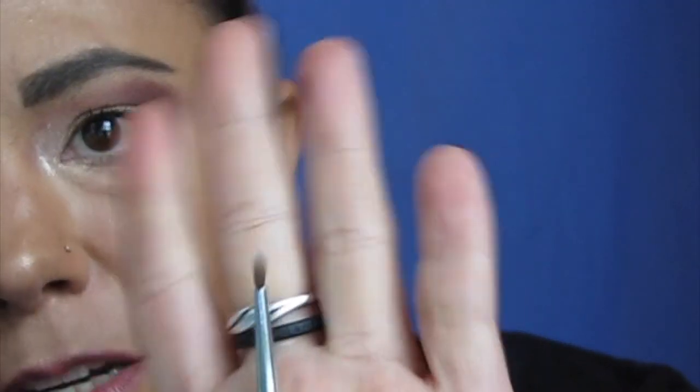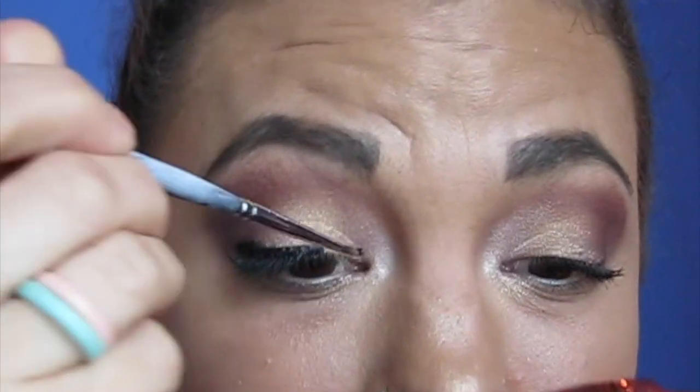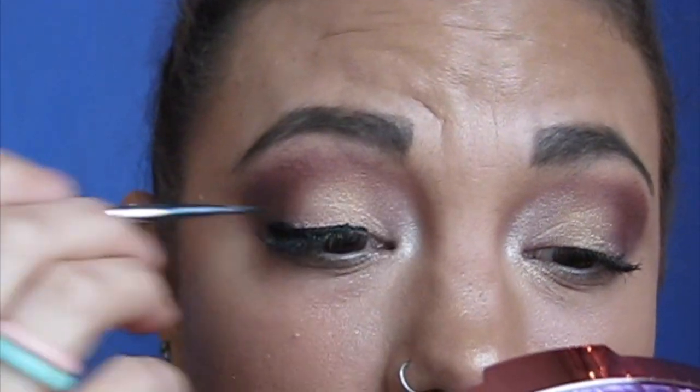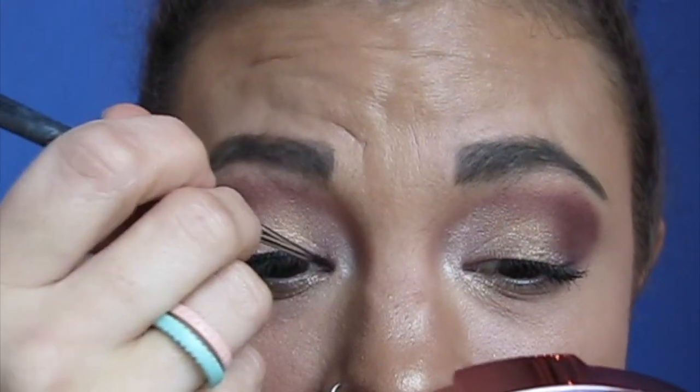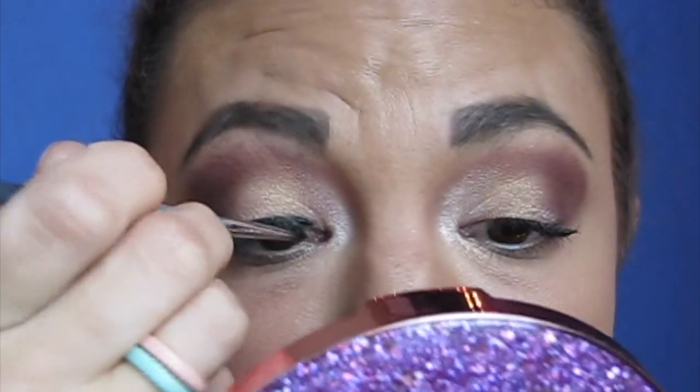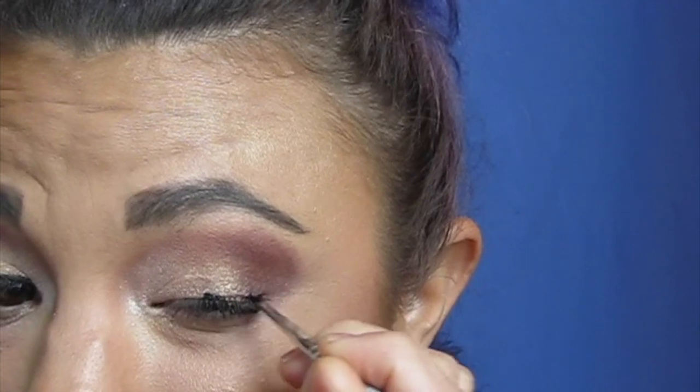This is a teeny weeny eyeliner brush that I got in makeup school. I told you I was great at applying eyeliner. I'm thinking this might not be the best eyeliner for me to be doing. Maybe if they put it in a pencil form, that'd be nice, but it's very, very thick. I'm having a hard time getting it in places — I have to put like a huge line of it. Let me see if I can make it thinner on the other side. This is my funner eye. My skills are amazing, I know.